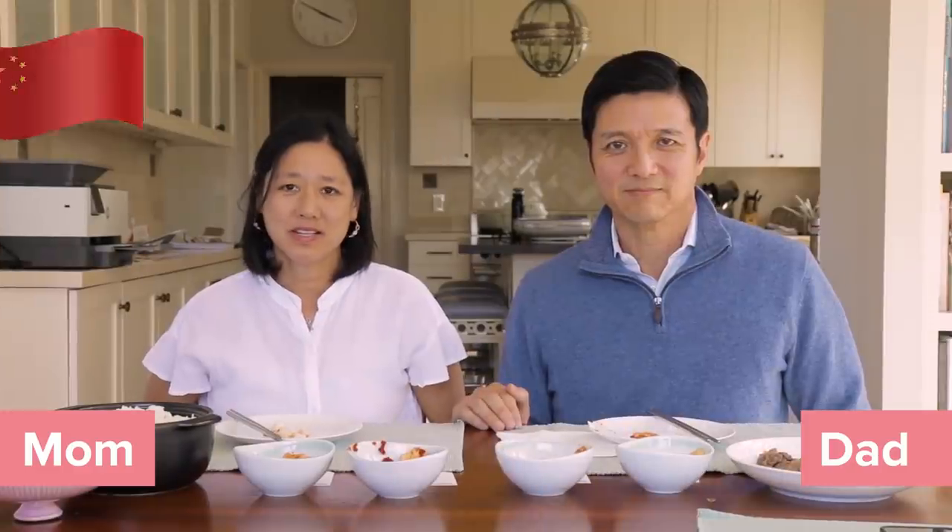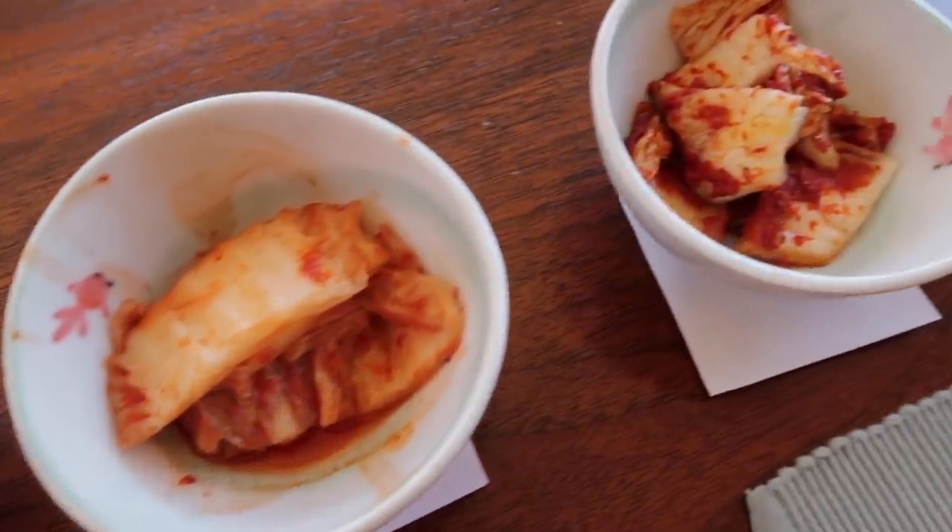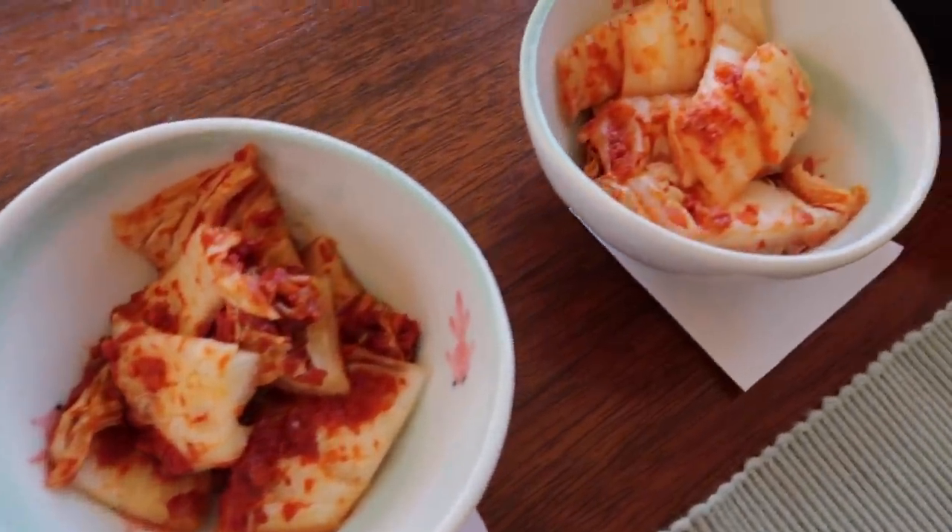I am Chinese American. And I am 100% Korean ethnically. When I got married into my husband's Korean family, my mother-in-law was a very good cook and taught me how to make a lot of Korean dishes like kimchi.